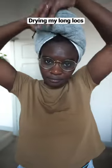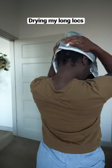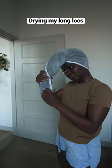Then, by the time I get dressed, my hair is like halfway dry and I grab my second one and switch them out. And that's pretty much it.